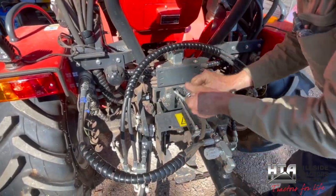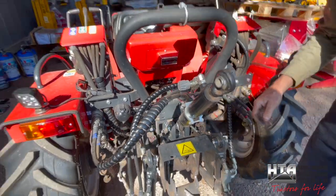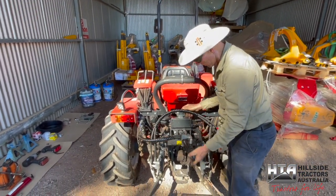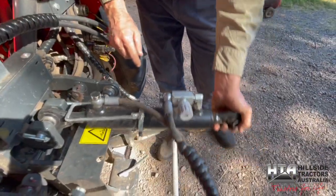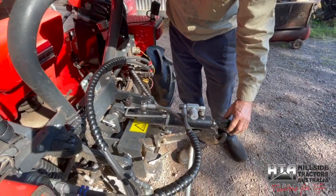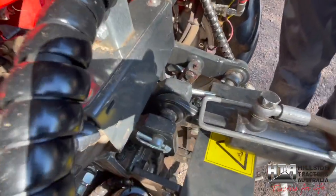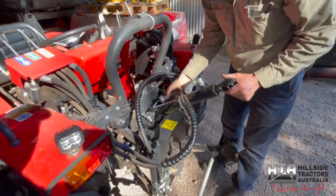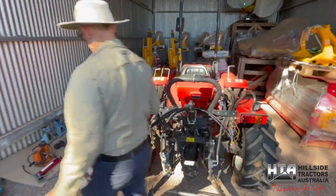While you've got the top link off, the PTO ball joints aren't greaseable but they do like to be oiled. Some owners oil them, some don't. If you're a service technician and the customer hasn't been doing it, it's a good one to put a bit of oil on — though it's not essential.